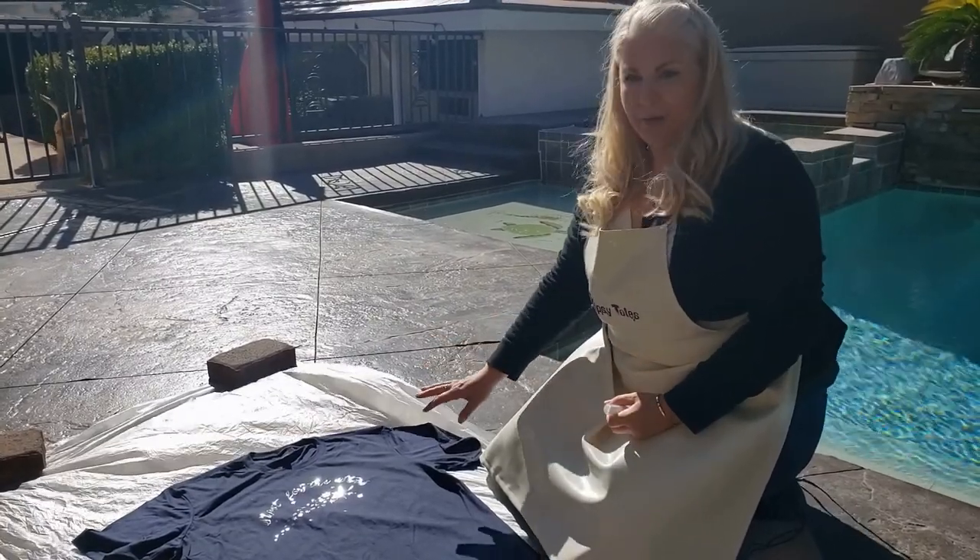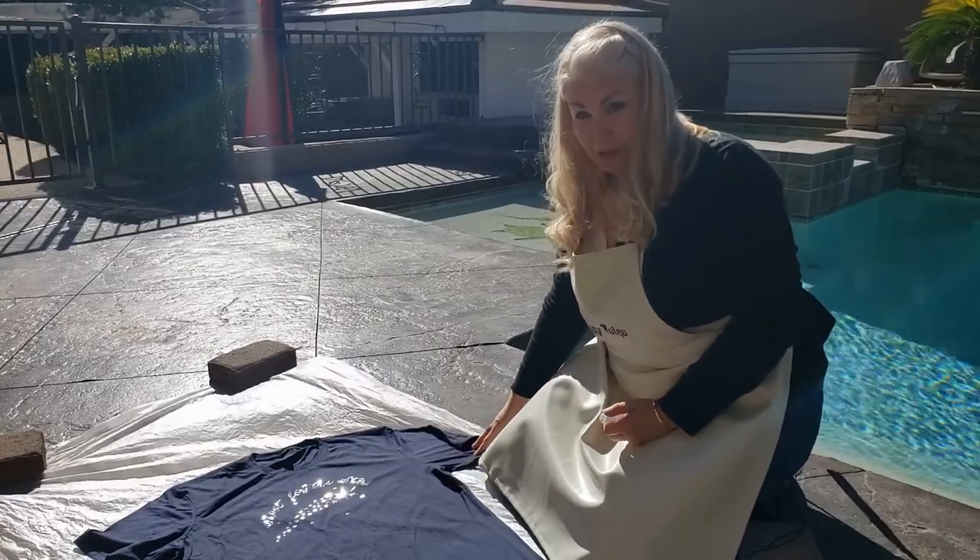Hi, I'm Ursula of Tipsy Toes and today I am going to demo the Shoot for the Stars bleach part.